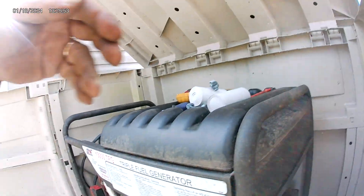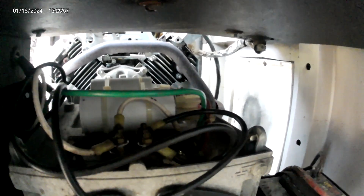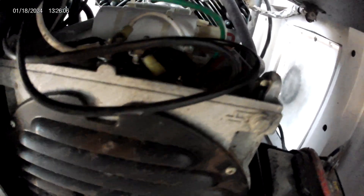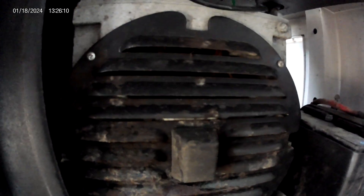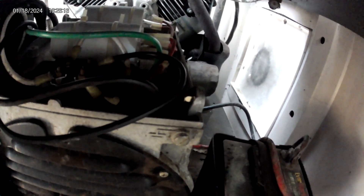I came out and pulled the top off of this right here. If you can see in here — there's a couple of capacitors in here on top of the generator. Here's the bottom part of the generator. There was a black cover in here and there's two capacitors in there.